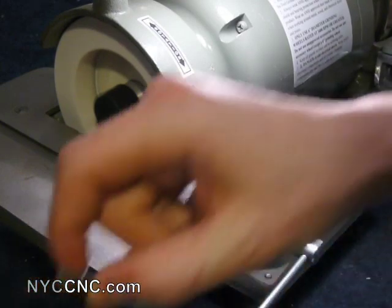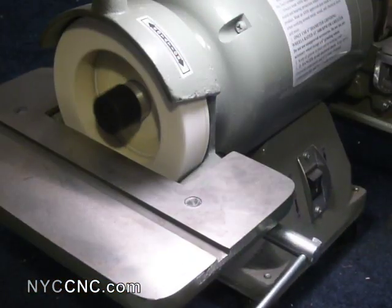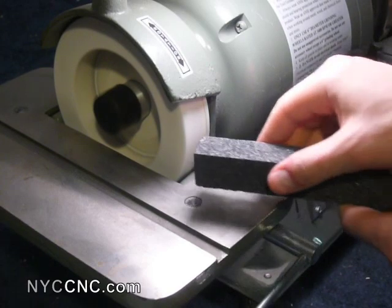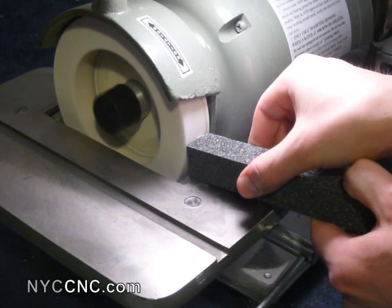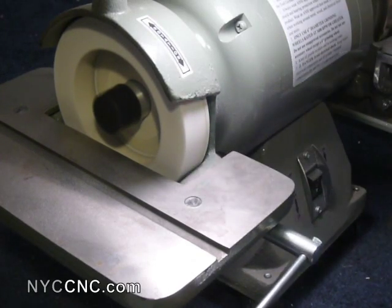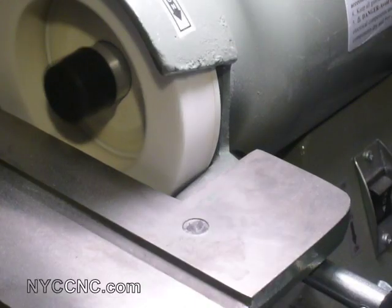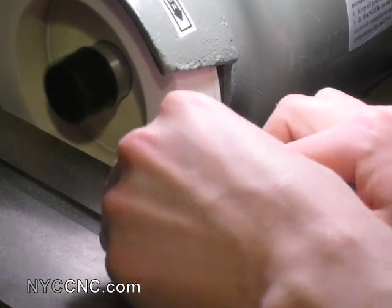Cool it off a little. I'm just trying to clean up the face of it a little here. I'm going to give the wheel a quick dressing. It's really messy when you do that, but I think it's important to do it and do it frequently — it helps keep the wheel cutting and not rubbing. Let's see if I can start putting the radius on this.